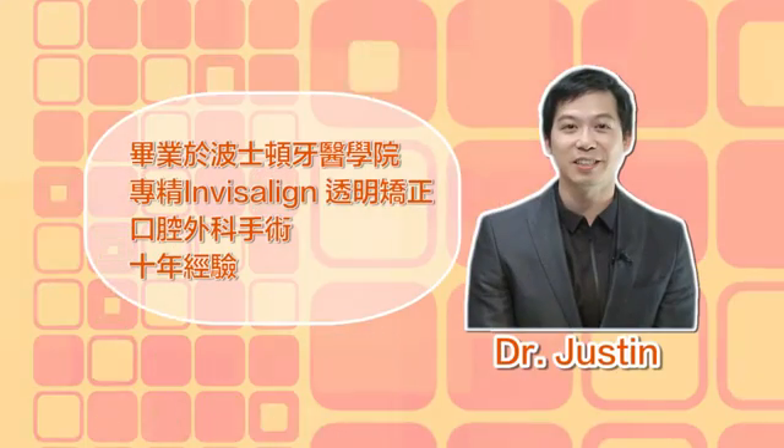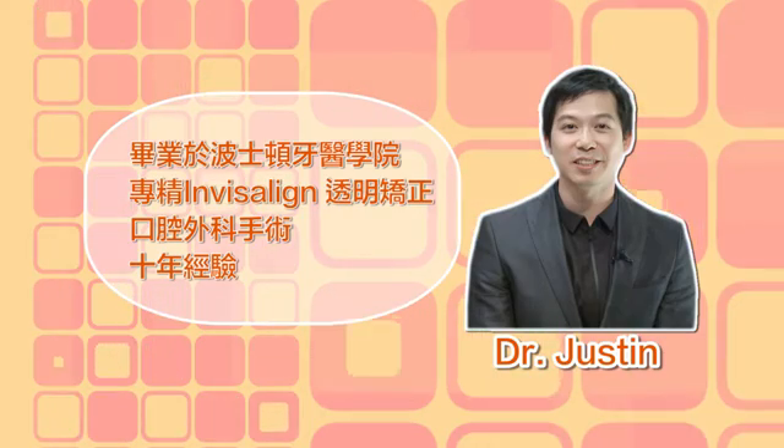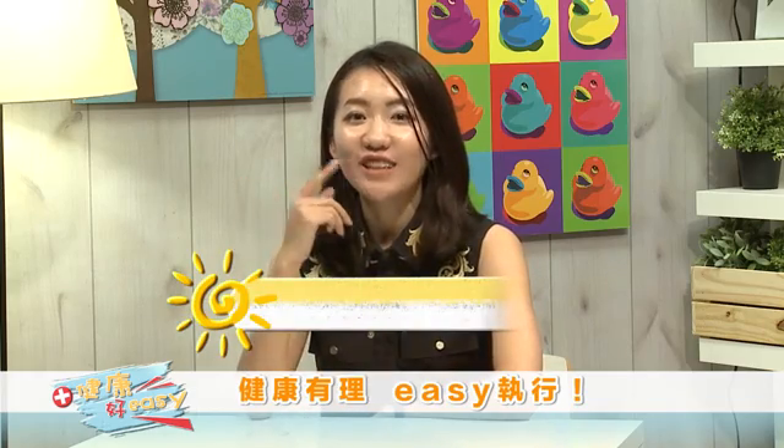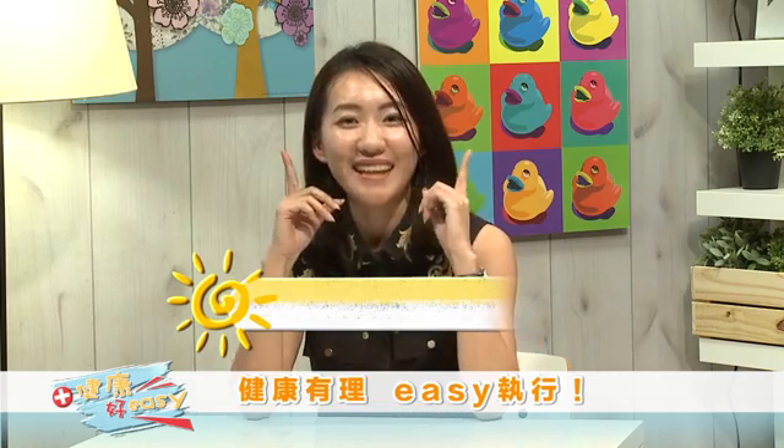Next, let me introduce Dr. Justin. Dr. Justin，您好！Hello Charlene，我是谢医师。我跟Dr. Stan常有人会问我们说为什么想与口腔为伍呢？那我就是抱着一个笑容花不少却可以带给别人很多的概念，像今天看到两位美女的笑容，我就觉得获益良多。Dr. Justin毕业于波士顿牙医学院，专精Invisalign透明矫正，口腔外科手术10年经验。